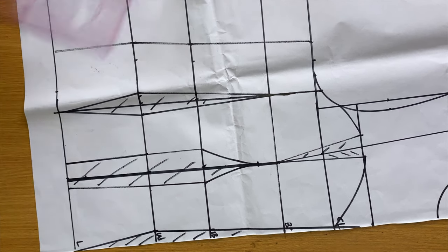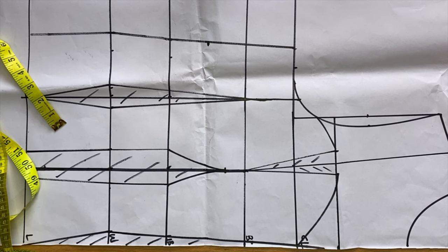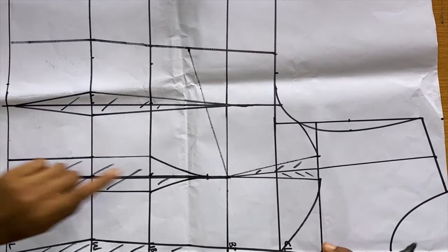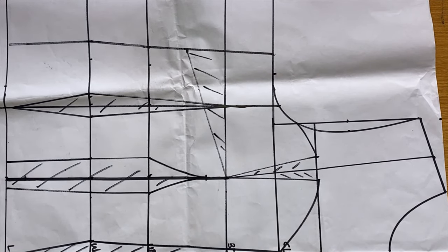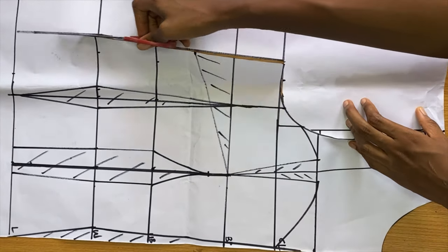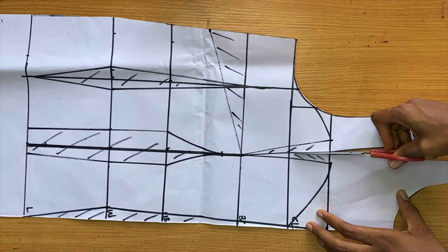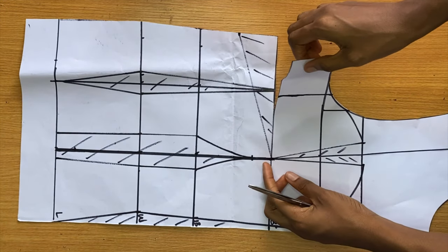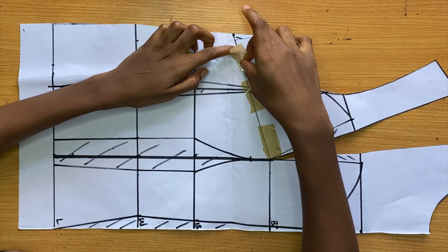We're almost done — the last thing is to get our side dart. From the bust point come down by two inches, which works for most people, then connect it back to the bust point with a slanted line. To cover the side dart, slash the line coming down from the shoulder to the bust point — don't go further than that — then slash the bust point line from the side and go ahead and cover that side dart.